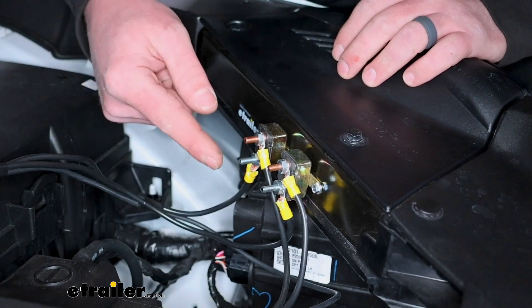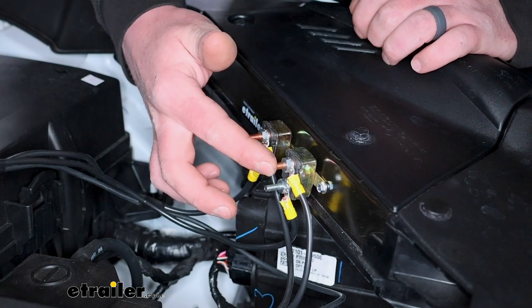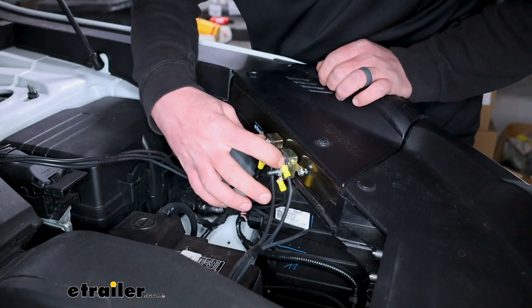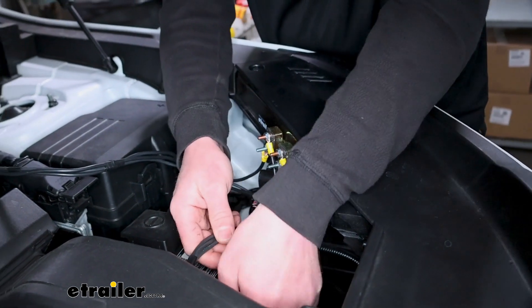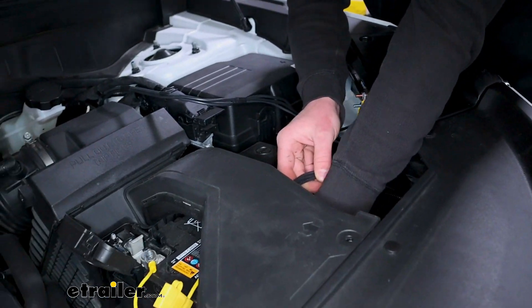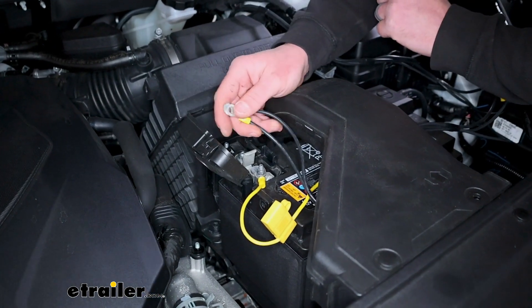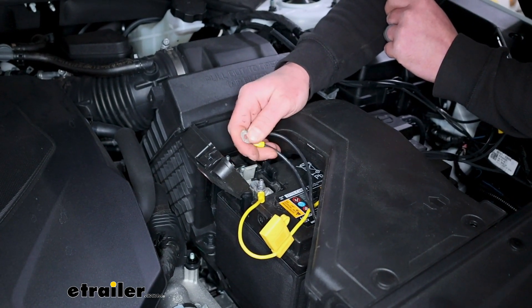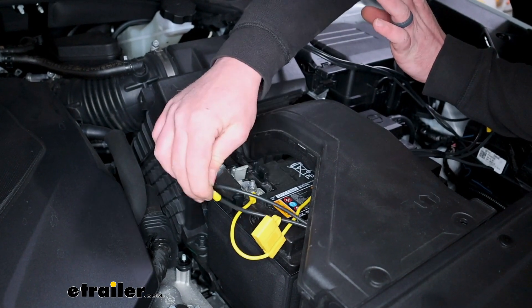From there, on both our 40-amp breaker and our 20-amp breaker, you're going to take some black wire with small ring terminals on the gold posts. Those are going to run to our positive battery terminal. I got them routed over there and crimped on ring terminals. We're not going to hook them up to power just yet until we have our brake controller and everything else hooked up, but at least they're ready to go.